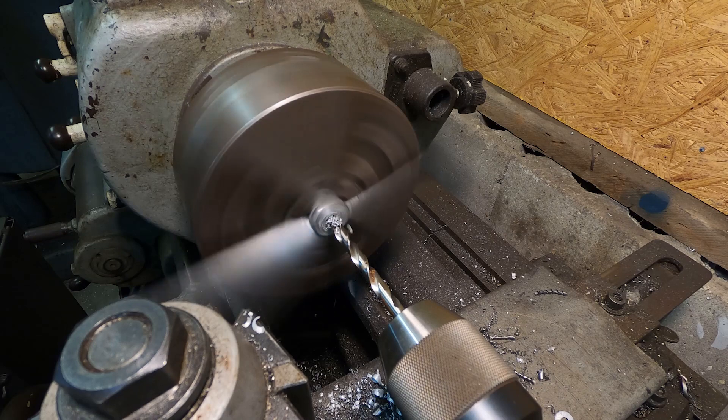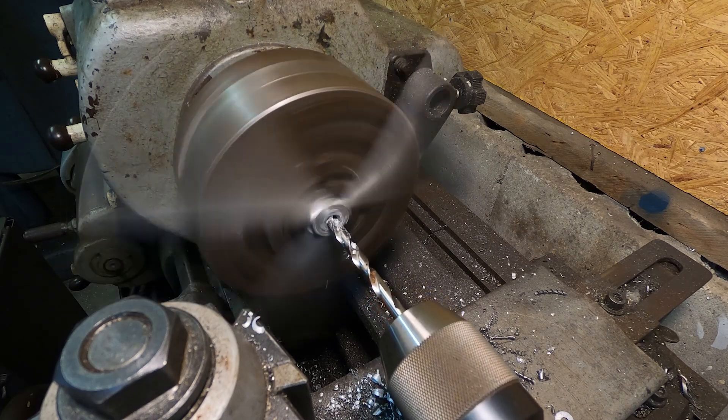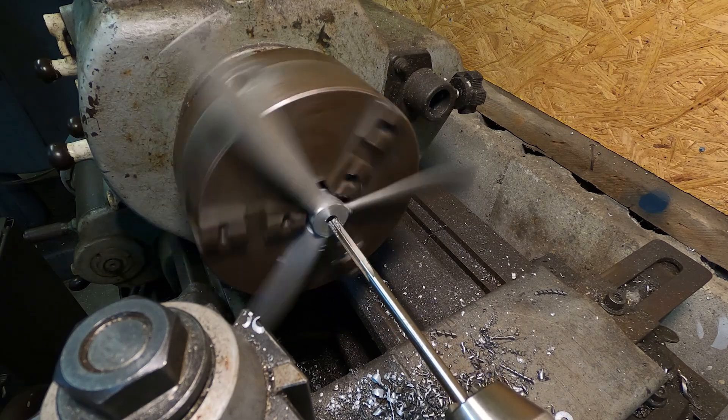Next is to drill the 5/16" hole in the hub. I start by drilling an undersized hole followed up by a 5/16" reamer. The tolerance here — I'm shooting for a tighter running fit.